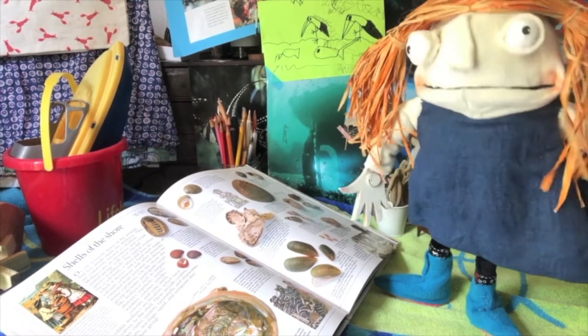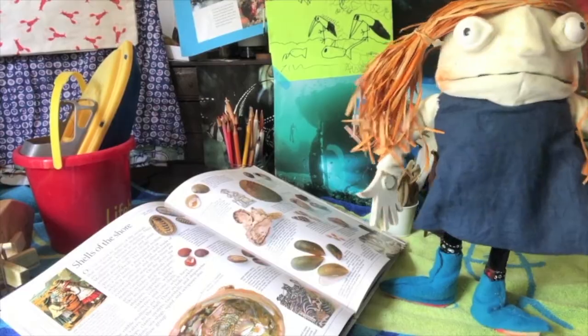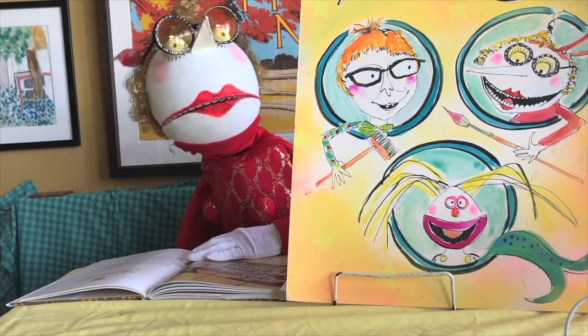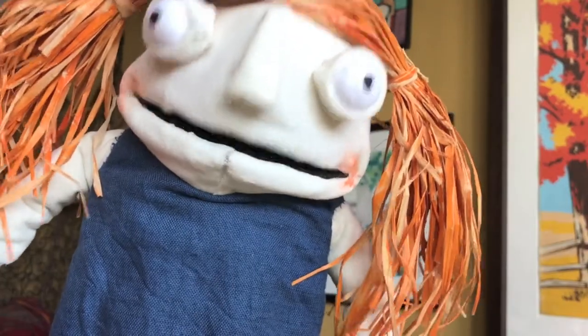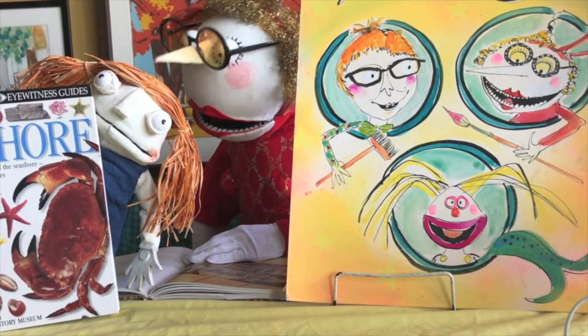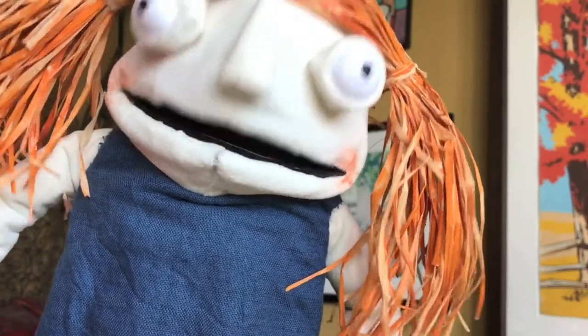I'm going to show my book to my mummy. Mum! What is it Lucy? I wanted to show you my library book called Seashore. Oh, Seashore, eh? Look what lovely patterns on that crab. Oh, I miss going to the beach.